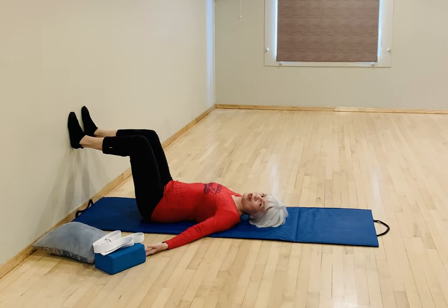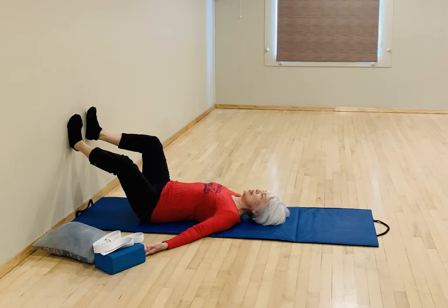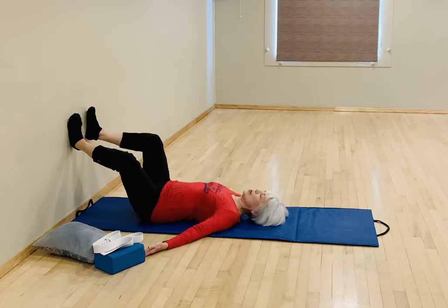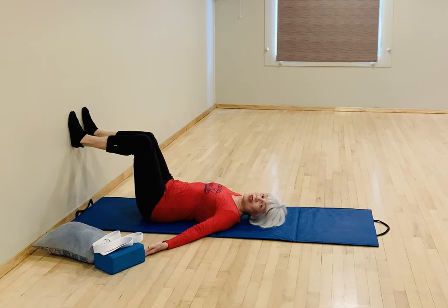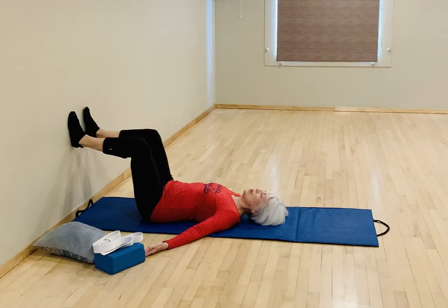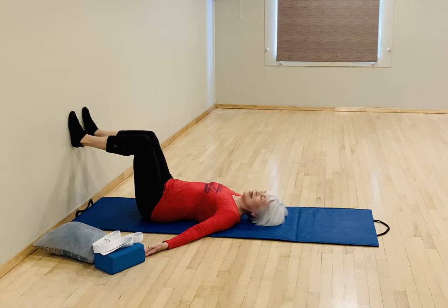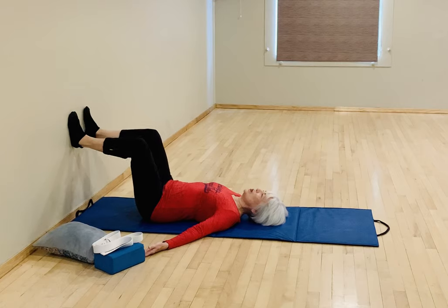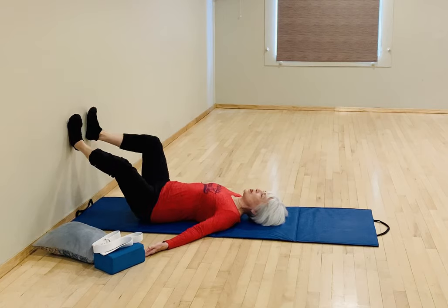We're going to start with a simple movement at the hips with our thighs — our femurs — rotating first in, so the knees will touch, and out, so the feet will turn away from the wall. Rotate in and out. For this video we're going to keep it to 10 repetitions, though you can always increase the number if you like.